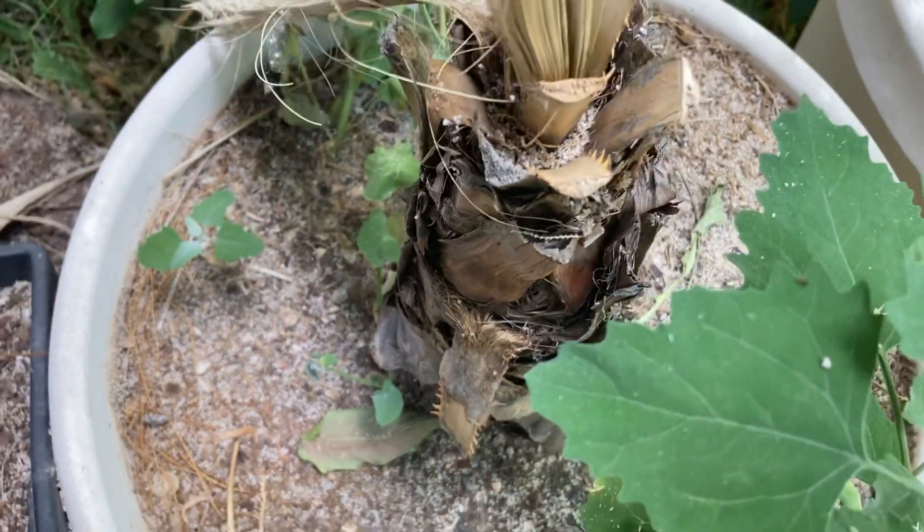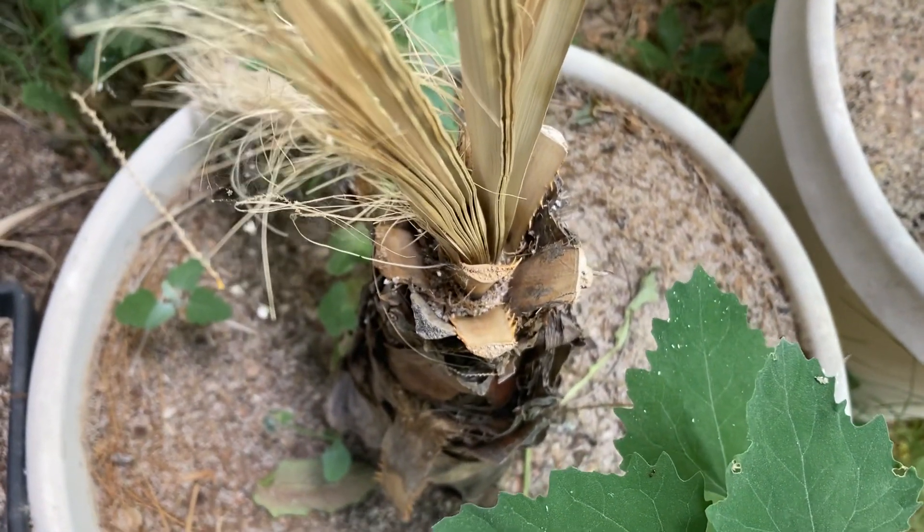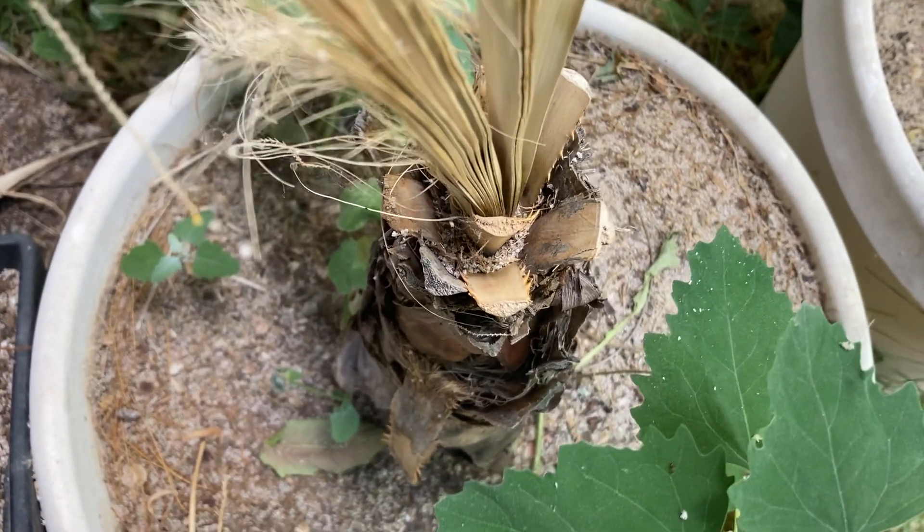I have two of these that I had in pots that were real cute that I had in the driveway, but I didn't do anything to protect them last year. I got a couple things to do it and actually never got around to doing it.